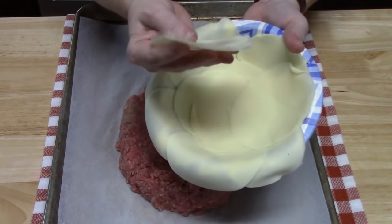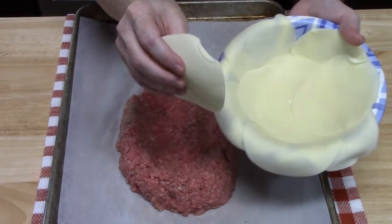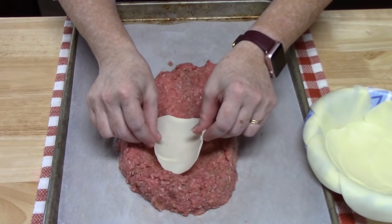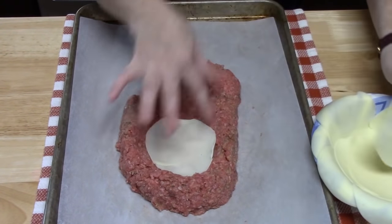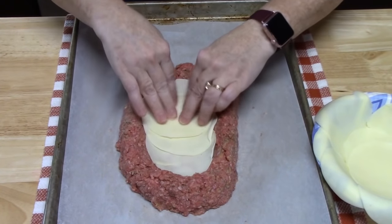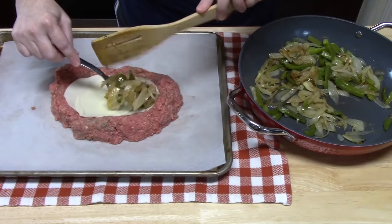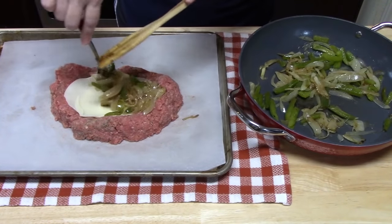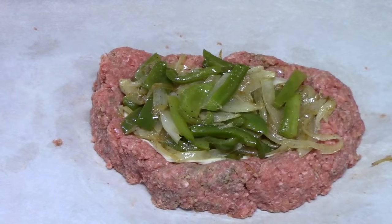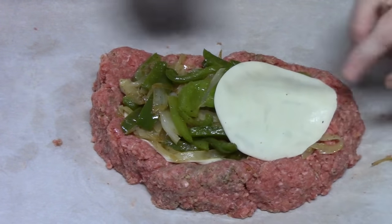Now I've got my cheese ready — this is provolone cheese, which is very popular for Philly cheesesteaks. I'm going to take a few slices of this very thin cheese and lay it inside of our gully — one, two, and then three slices. Then I'm going to take as many peppers and onions as I can to fill up the hole and lay them on top of the cheese. Then we're going to take three more pieces of provolone and lay it on top of the vegetables, making sure they don't hit the meat side.